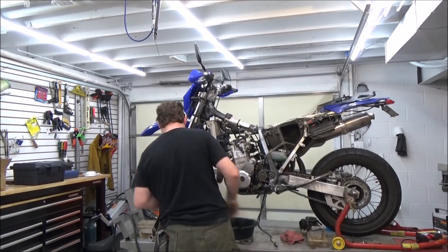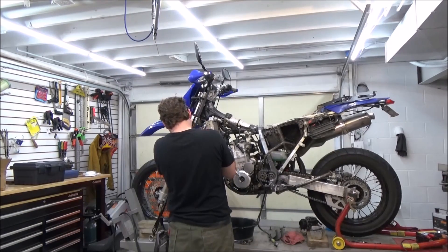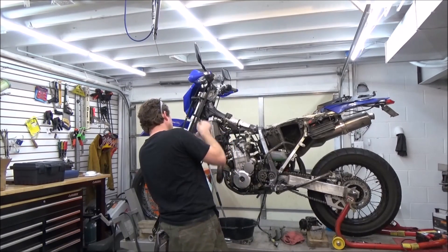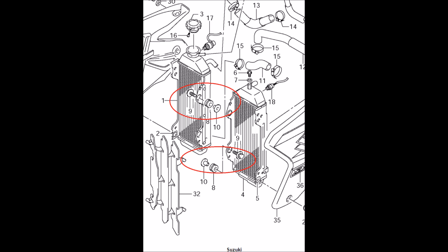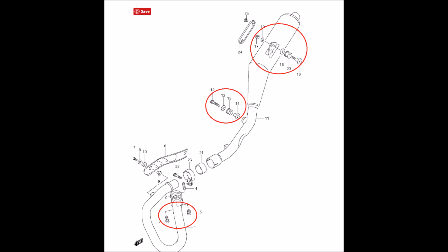We'll move on to removing the radiators. Disconnect the hoses and any electrical connections from the fans or thermostat switches, then look at the photo here for the bolts to take out the radiators.